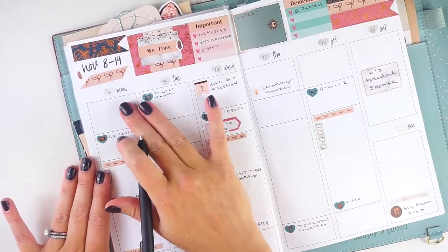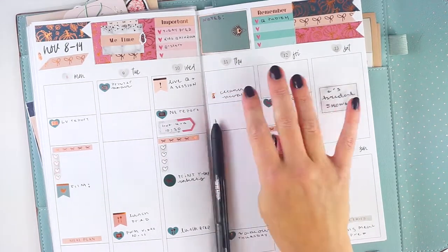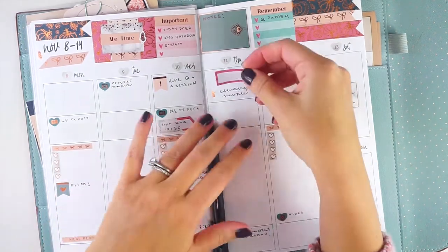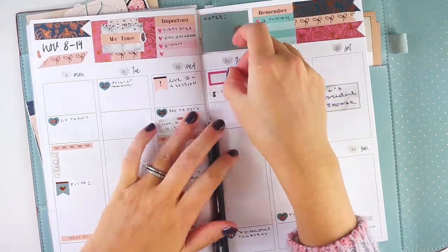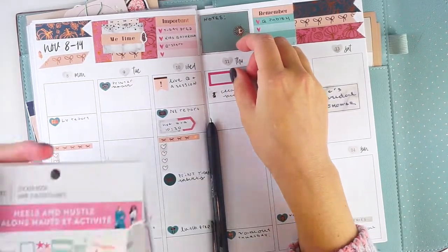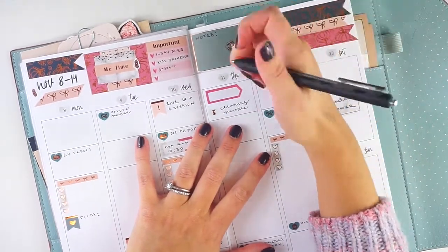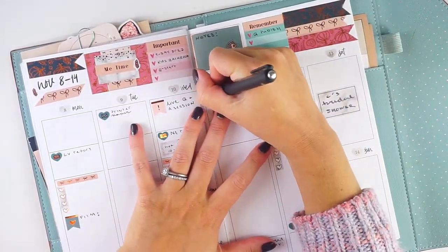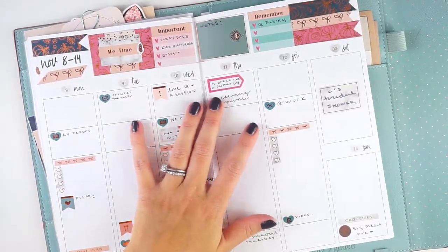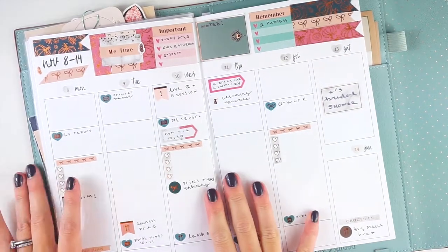Before I forget, I have one thing for Thursday to mark down that I didn't put in during pre-planning. I grabbed a sticker from the Heels and Hustle Recollections sticker book — my son is supposed to dress like a farmer for school that day. He's actually super excited because he has this plaid shirt he calls his farmer shirt. On to Monday: I didn't have any appointments today, so I'll washi that off later or maybe use a full box.